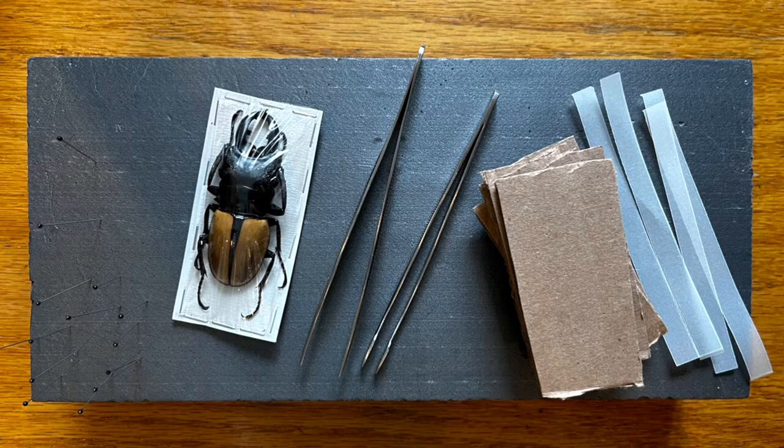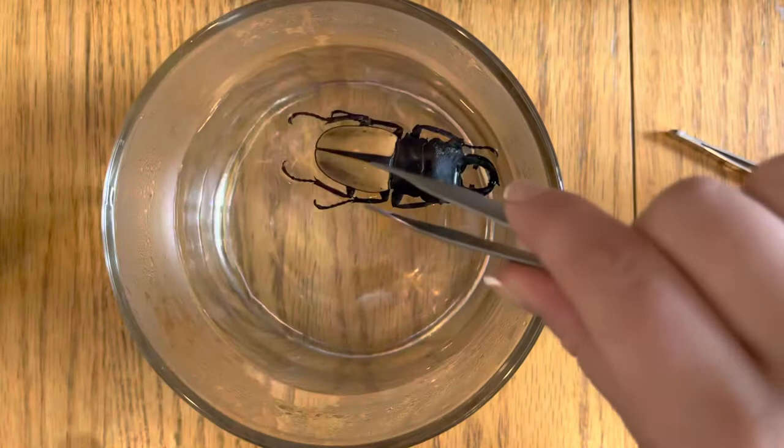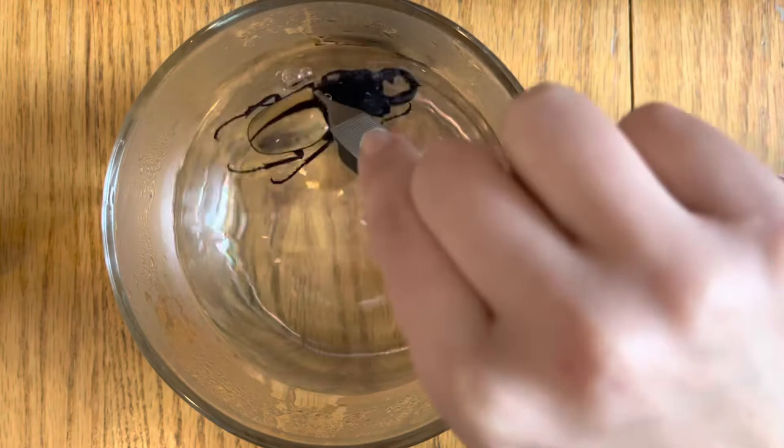For this demonstration we'll be using the reverse side of our butterfly spreading board. After you've unwrapped your beetle, you can put some boiling water in a heat proof container and then put your beetle in the water. Here I'm using my tweezers to submerge the beetle completely in the boiling water.